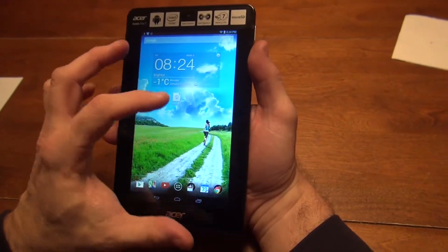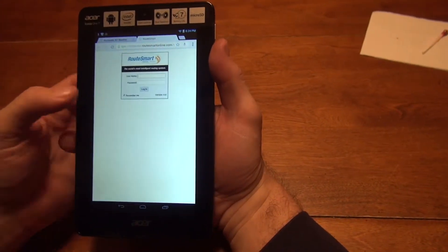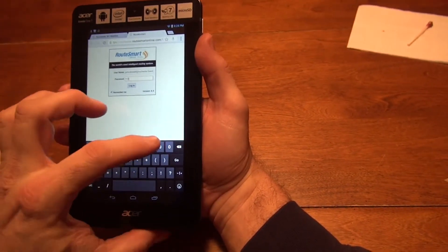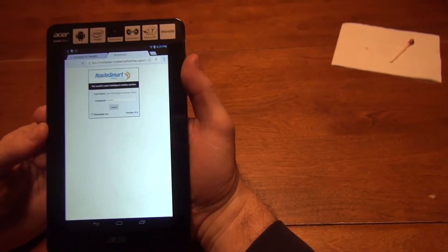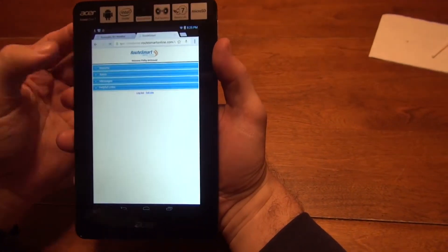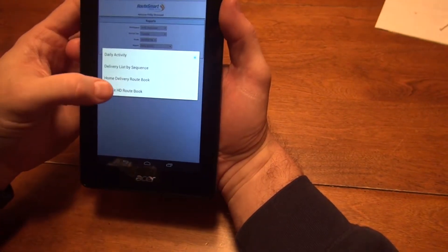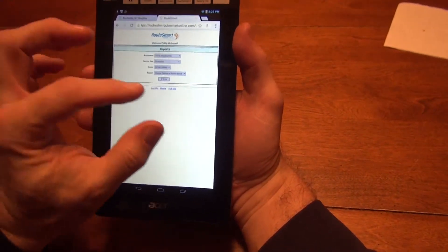Now that we have Route Smart on our desktop, we pull up the application itself. It gives us the login information — again, cancel out the certificate. We do our login, entering the password, and then log in. Here we have our reports that we would usually see. It looks a little different because this is a mobile device. We'd select which route we want to pull in — here are all the routes for the 66. We'll go to 686 and press View.